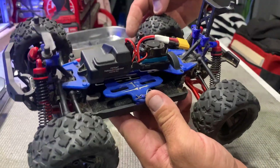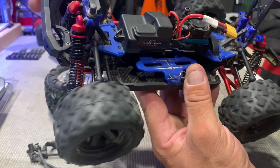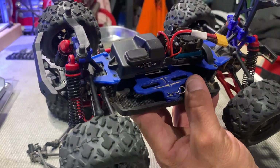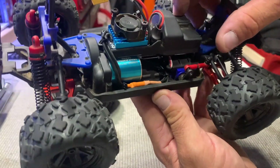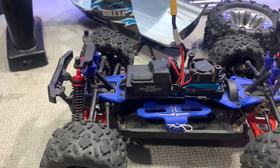All four drive shafts are done. They went in nice and easy and they're running nice and smooth. Now we're going to take this out for a test drive to check out the drive shafts, make sure they're okay, and most importantly check out this upgraded brushless system.